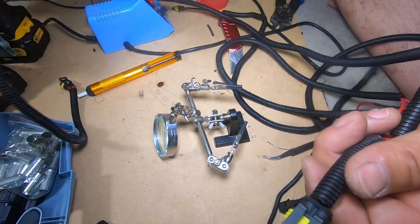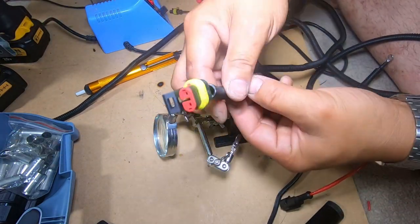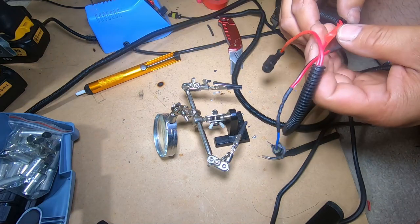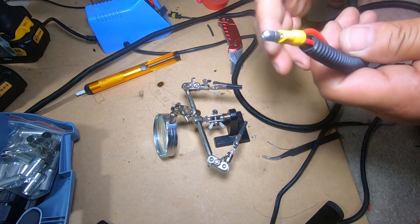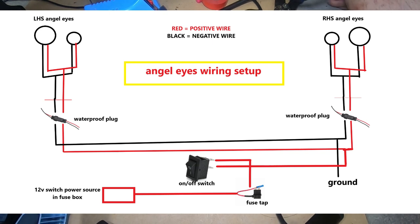Then we have the cable that connects to this here, and this will plug into the right side of the headlight. Then this will tap into the fuse box. From the fuse box it will go to your switch, and that's how you control it. The diagram I'm showing you now is basically how you're going to do it.